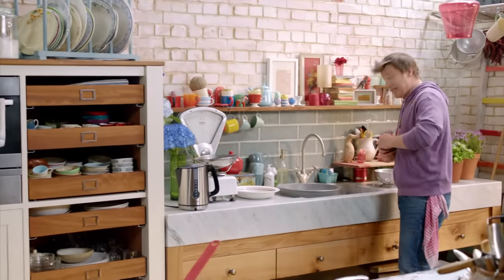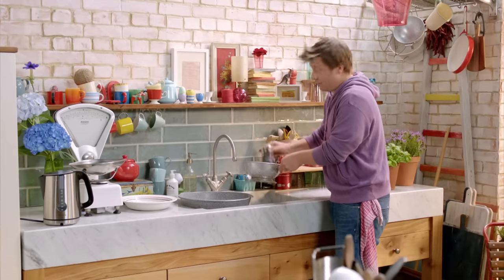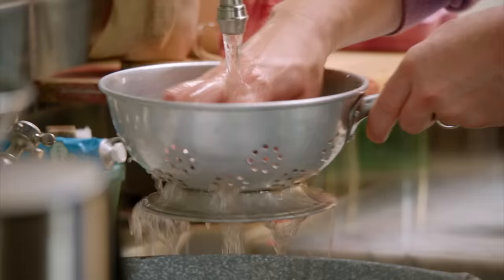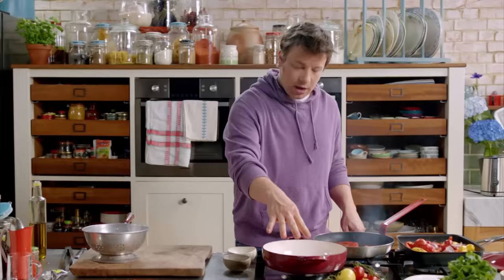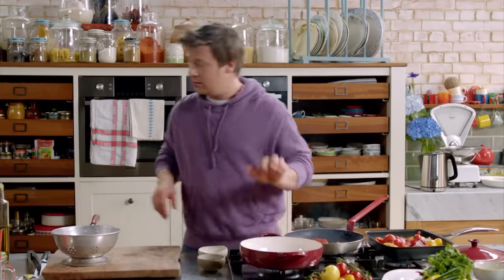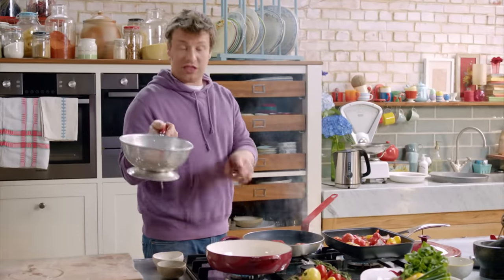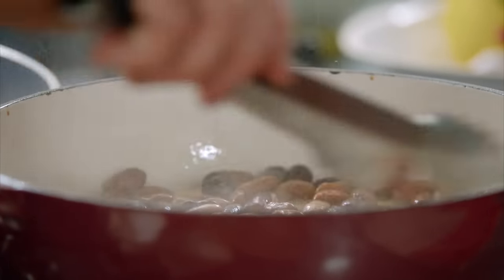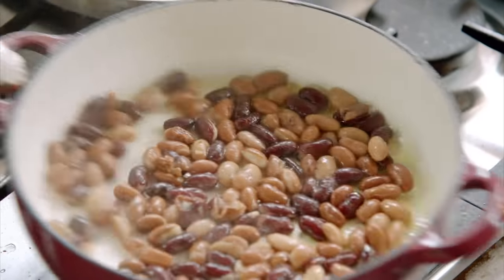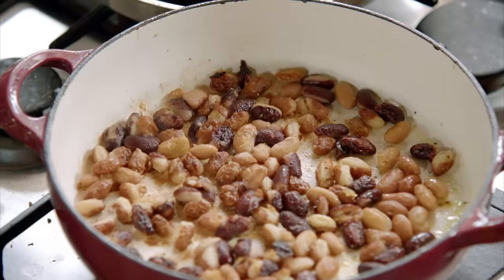I want a tin of mixed beans — in here we've got borlotti beans and cannellini beans. I'm going to drain and rinse it under cold water to get rid of all the starchy sauce. In our pan on a medium heat, go in with one tablespoon of oil, then the beans straight in — they'll spit a bit. Notice they're not all on top of each other; it's almost one layer. Give them a shake — they're going to start popping, like jumping beans. The outer skin is going to go really crispy and it's going to be delicious.